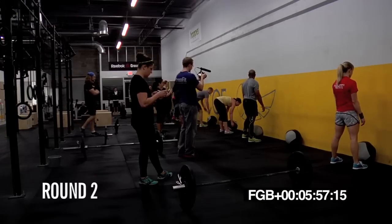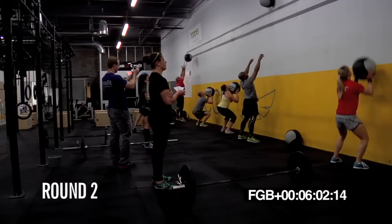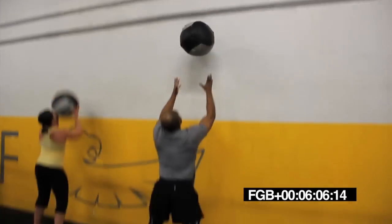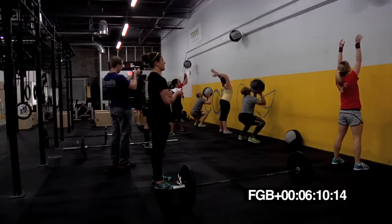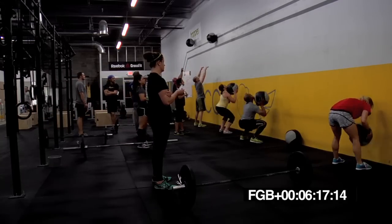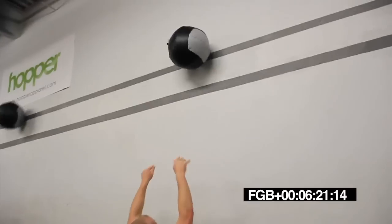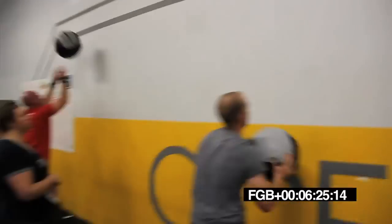Three, two, one. Go. Job, Jeb. Let's go, Manny. Give me more good squats. I want to see that ball all the way up there. Come on, Wes. Give it a good push, all the way up. There it is. Push. Killing it, Brian. Killing it.